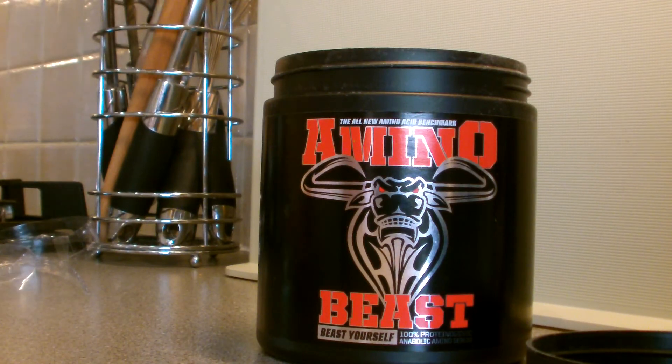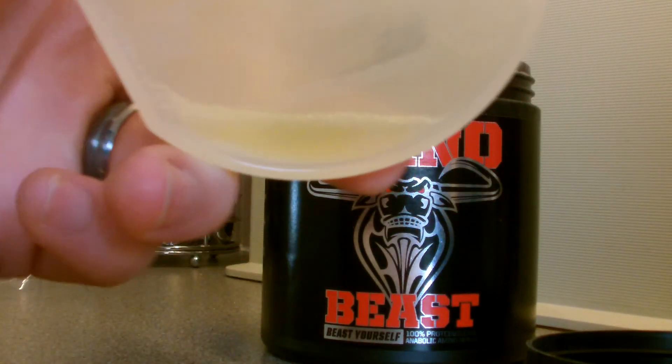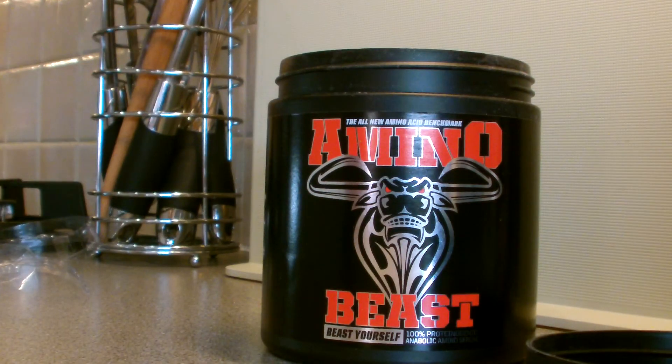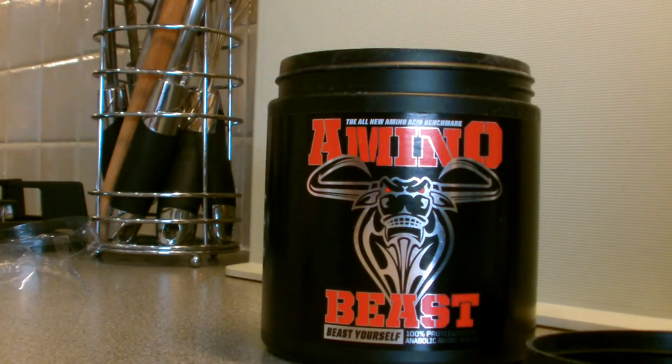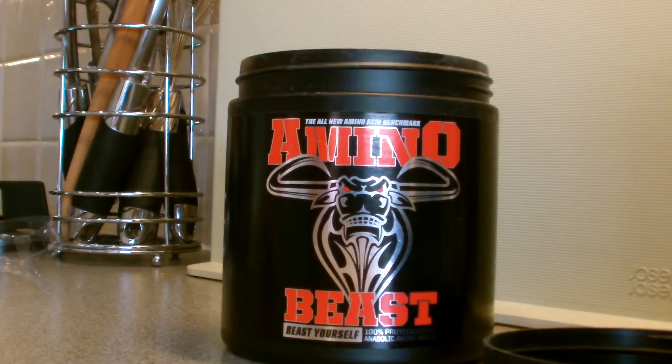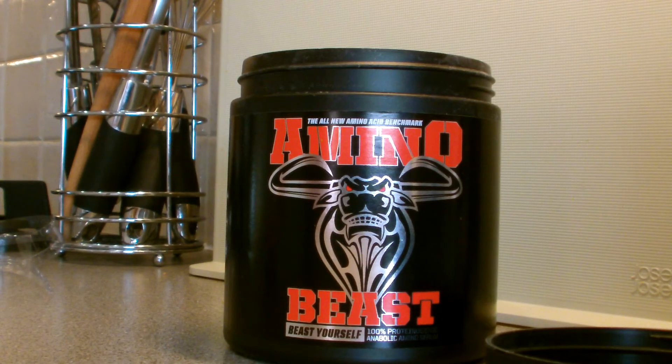That's my mix test — as you can see, hardly anything left, just a touch of amino acid residue. That's it really, guys. This is my new Brintrim amino acid product for the next month.